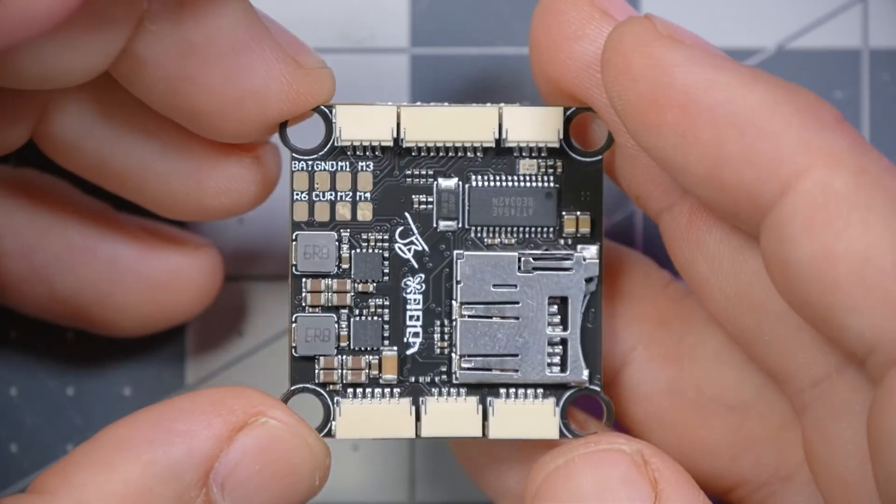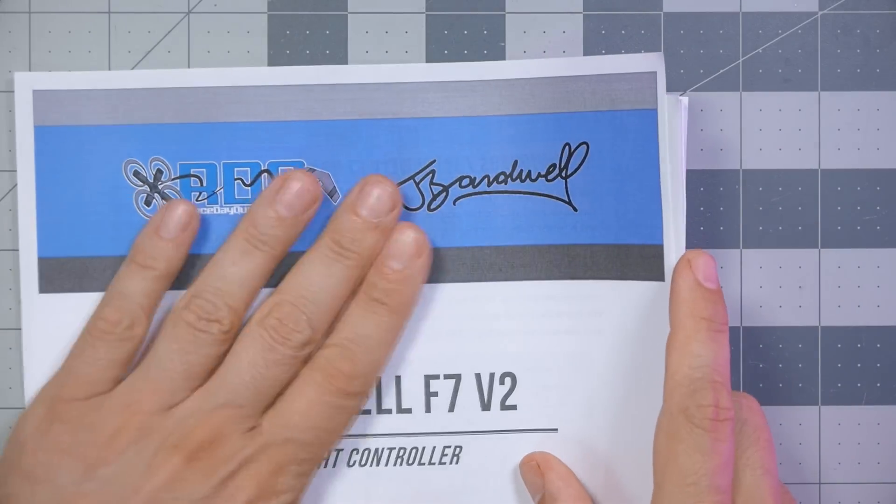We've also got a bunch of plugs here, and to understand what those do, we'll go to the user manual — a detailed manual that I wrote, available as a PDF downloaded from the Race Day Quads product page. Race Day Quads is the manufacturing partner for this; they basically put up all the money to make the flight controllers, so thank you to Race Day Quads. They did this with me way back when it was much less of a sure thing, and I've stuck with them since. So thank you, Race Day Quads.